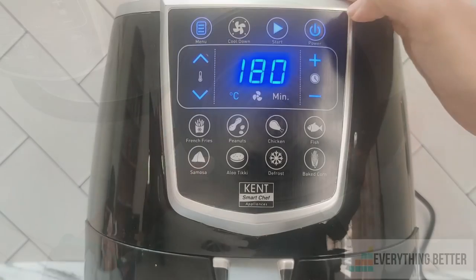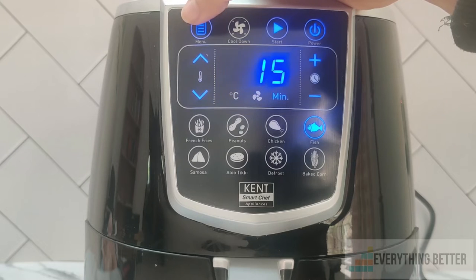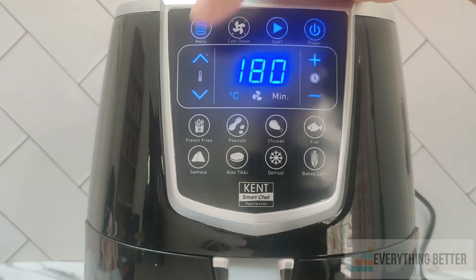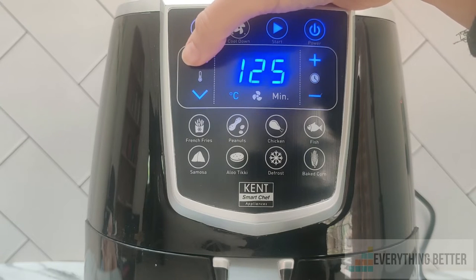The preset functions are clearly labeled to avoid any confusion. They are french fries, peanuts, chicken, fish, samosa, aloo tiki, deep roast, and baked corn. But unfortunately, just like Inalsa, the presets don't work optimally — you will have to set the temperature and time manually. When it comes to cooking performance, the results are optimal, however it does take longer to cook compared to Philips.